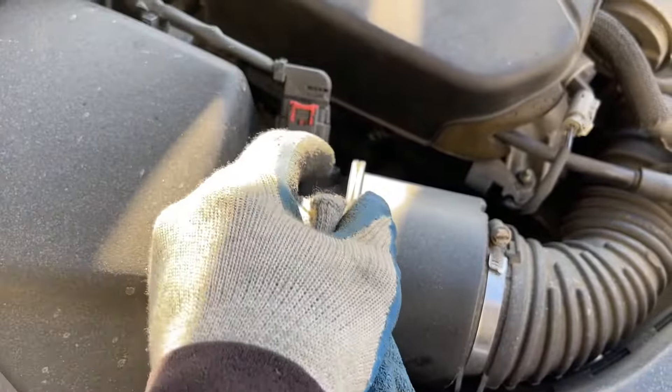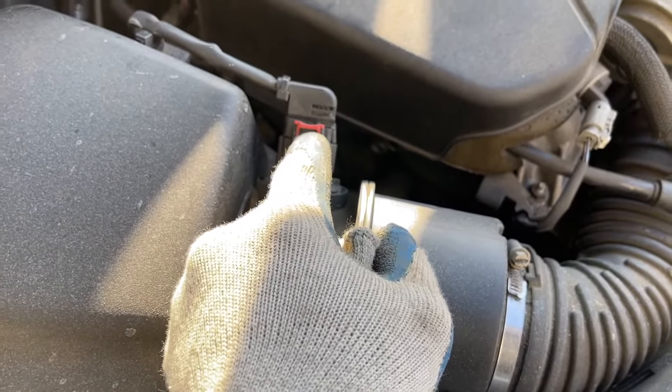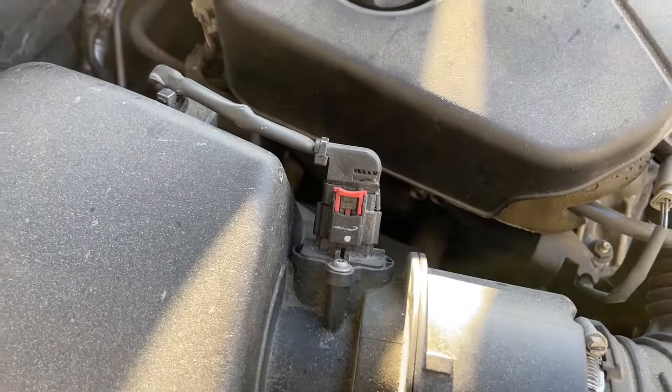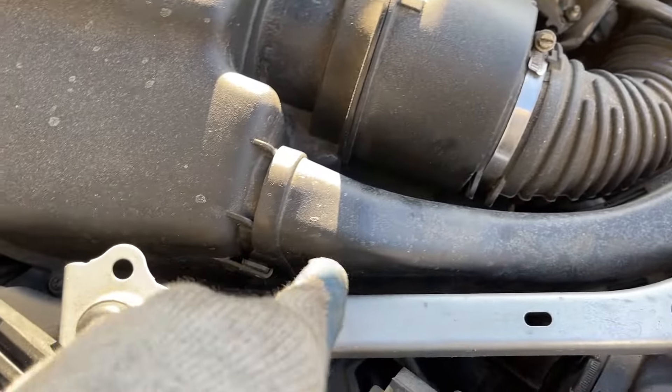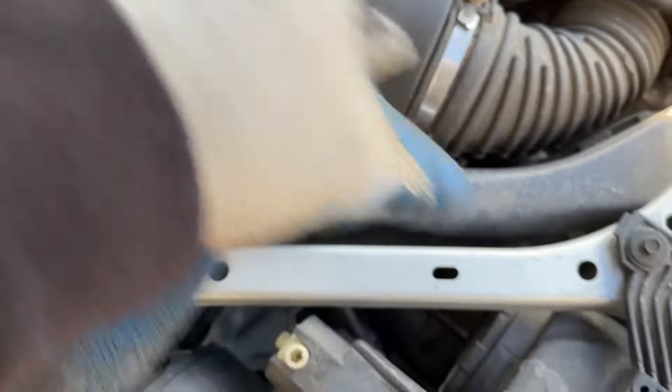Let's get to the front and remove this. There's an electrical connector — I'm going to shift this rear safety clip up and remove that. There are some Phillips screws along this housing we're going to get off so we can remove the housing and check the air filter out.